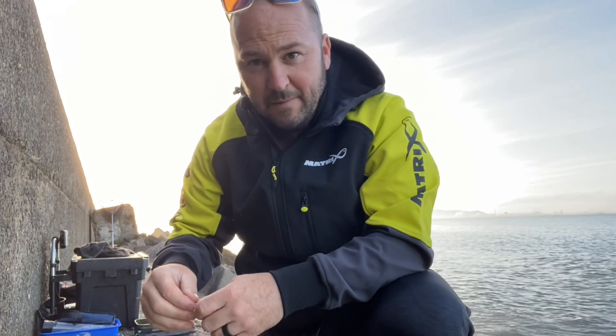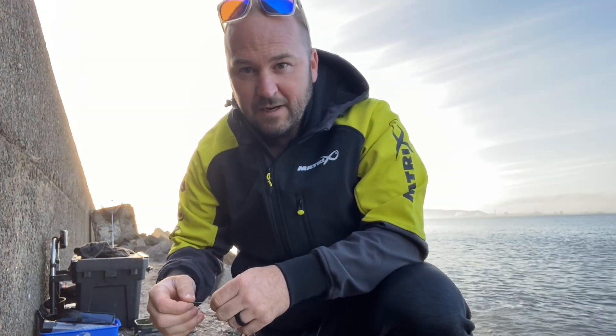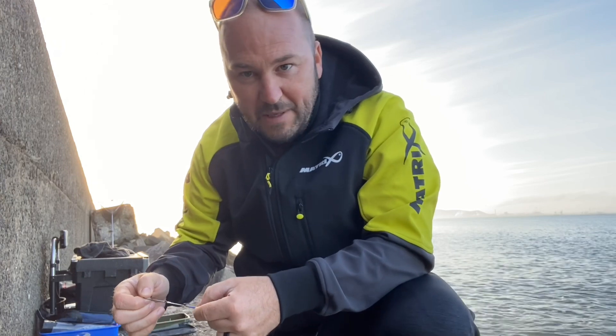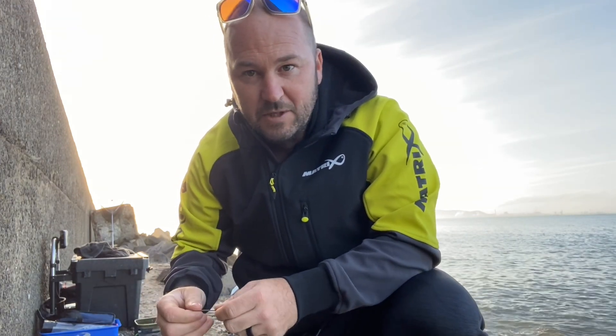Hi guys, I've just come for an early morning session local to my house and today I'm going to be fishing for some smoothhounds and rays. I just thought I'd show you how I bait up first of all for rays, and then I'll show you how I bait up for my smoothhounds.